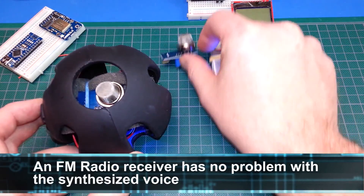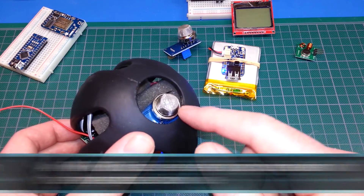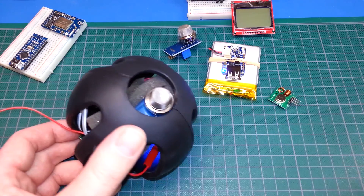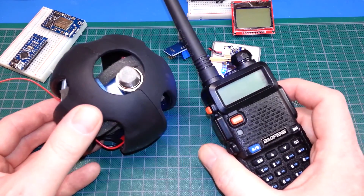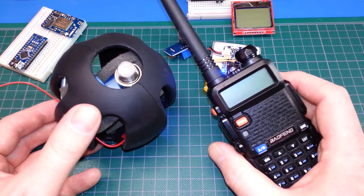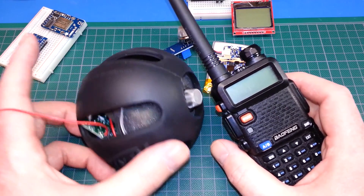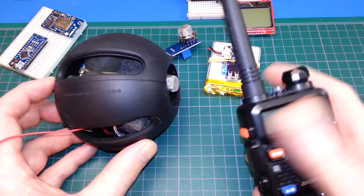I used the Arduino talkie library and we send the gas readings out via the 433 transmitter to a remote receiver, which you can use like one of these handy talkies. I've tested it so far up to nearly a block away — works really well. We'll do some range testing and extensive teardown in a future video.